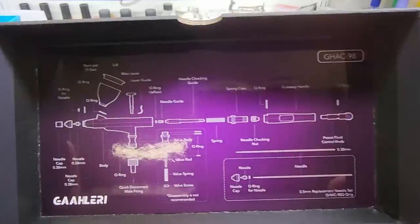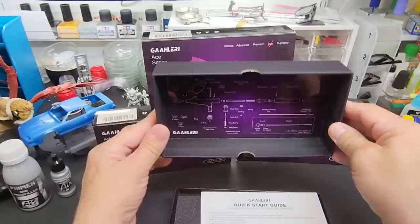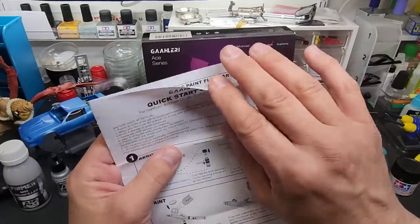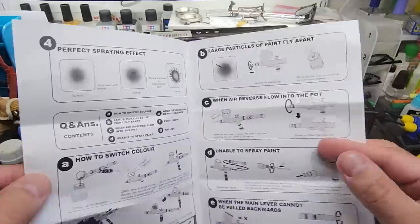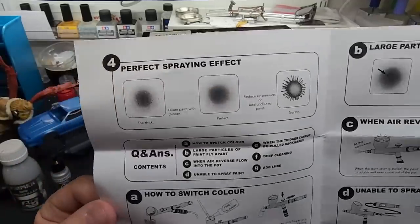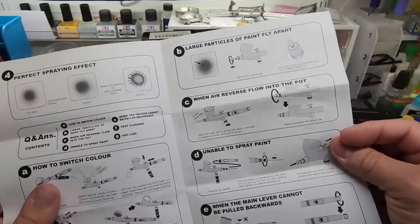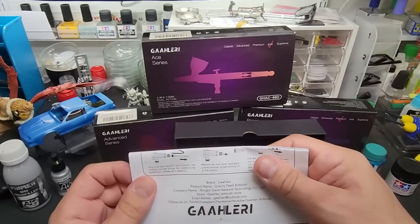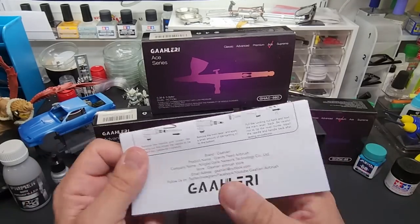It includes an extra needle as well. Beautiful instructions — not multi-language, just English; I'm guessing they're targeting the American market. Beautiful full illustrated instructions covering what's correct, what's wrong, how to fix things, how to clean it, and disassembly. Beautiful job they've done here. They have a Facebook page, a website — everything is listed. This is their top brush so far, and it will be their overall top seller for guys like me.